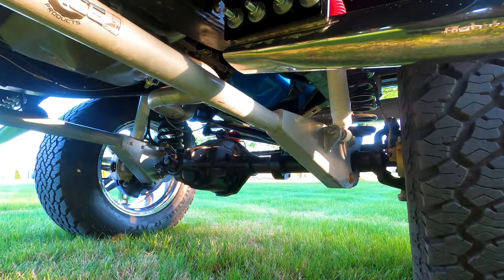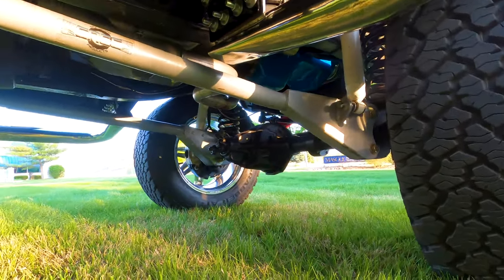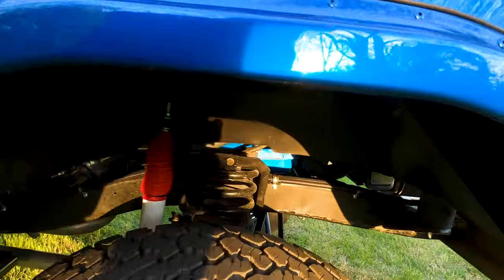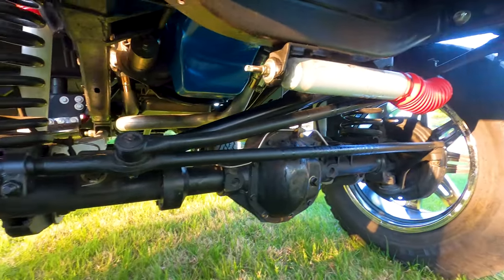Stabilizer bars, no front drive shaft — the car wasn't really built to go off road. You can easily add a front drive shaft to it and it's all there to make it work; it just, for one reason or another, never was put back on.